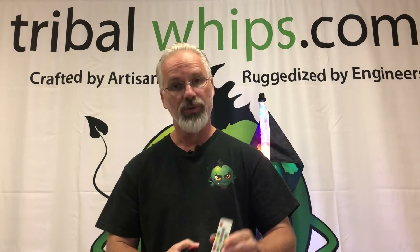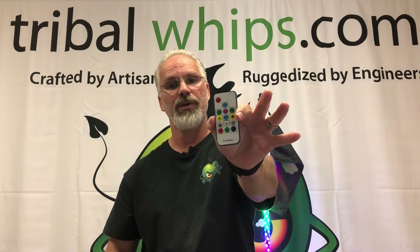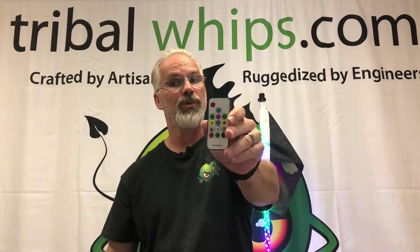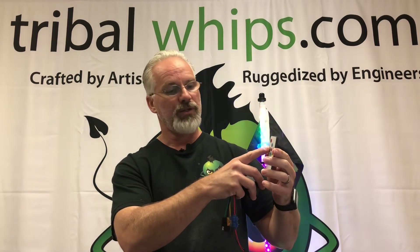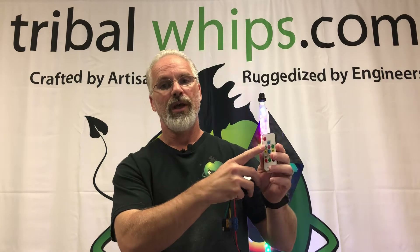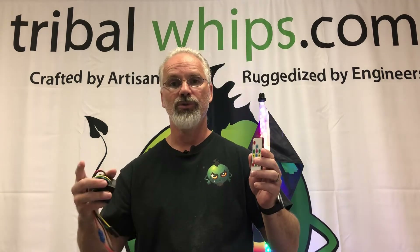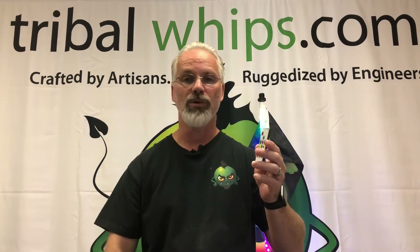It's controlled using this remote control right here — it's a 14 button remote. On the bottom you have white, red, green, and blue; those are solid colors built in that you can select at any time. It also has a speed control, brightness control, and then you can flick between the animations from one to two to three to four, or work backwards, whichever you want to do.